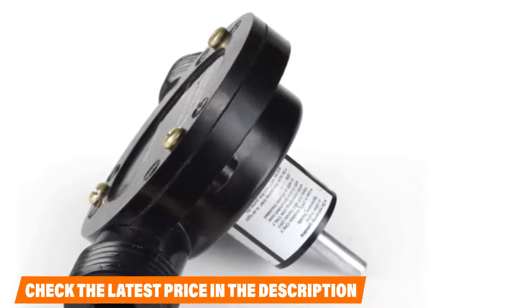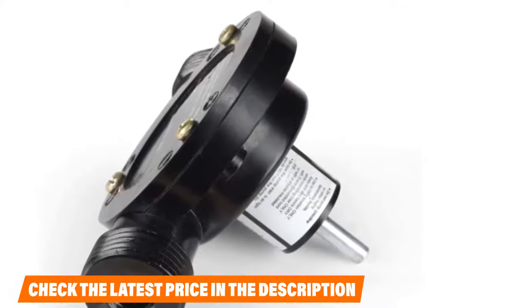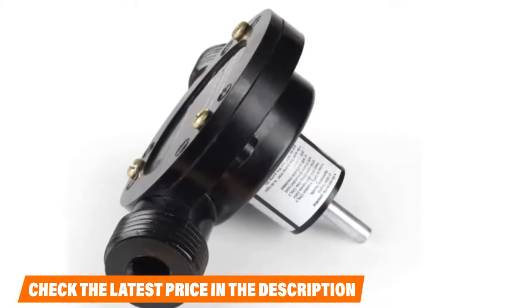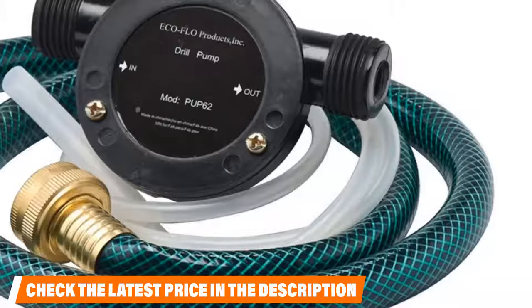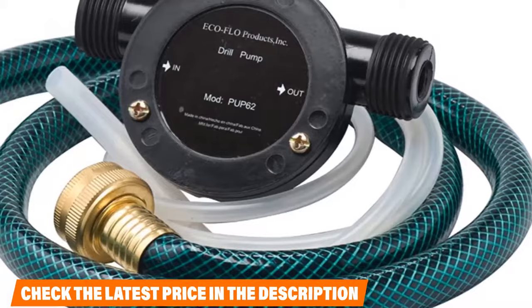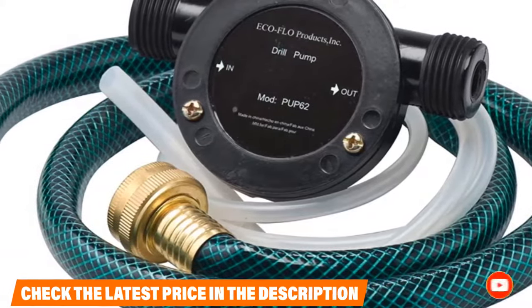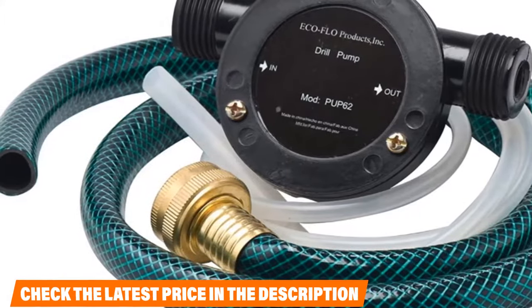You can also use it to drain oil and related liquid materials. For doing both jobs of pumping out water and oil, you get two different pipes with the kit: a 3/4-inch standard garden hose and a 1/4-inch pump oil tube. You can use this drill pump with any 1/2-inch or 3/8-inch drill on the market — no need to look for a particular name brand product to use it. If this is your desired product, please check the links in the description below.